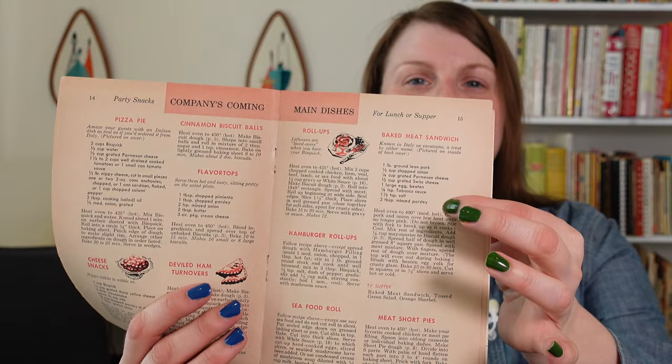One of the things I noticed in my initial look-through — they have a baked meat sandwich. I do believe it is the same or similar to the baked meat sandwich that I made, known in Italy as Cavazzone — a treat by either name. One pound ground pork, onion, Swiss cheese, Parmesan cheese, egg, Tabasco sauce, salt, and minced parsley. I think that was very, very similar to the one I made. You could swap out the ground pork for ground beef, which is what I did. It was a very, very good dish.